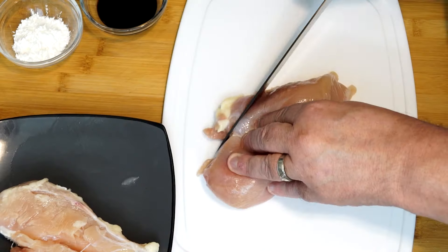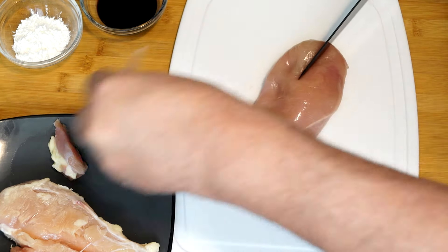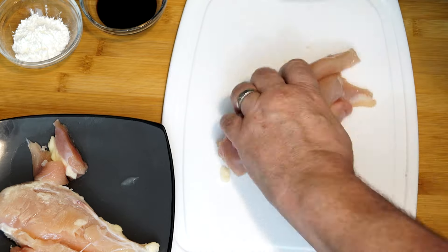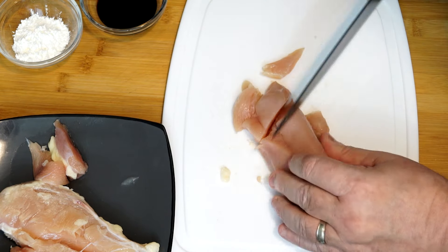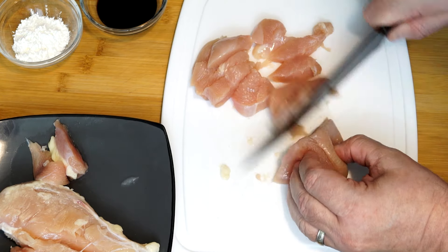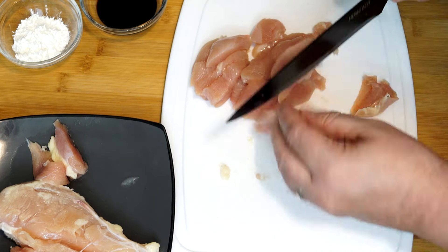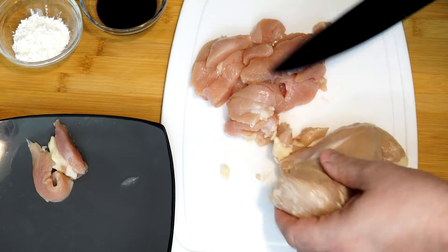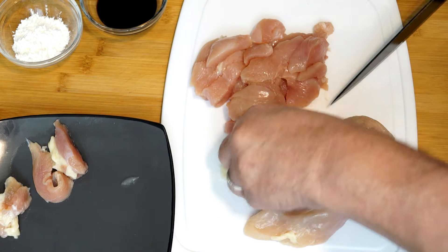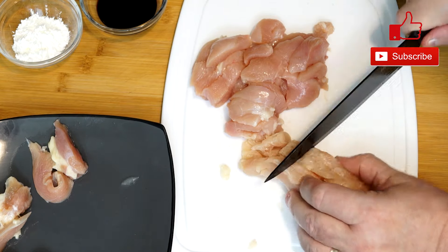Once we get done with the rice, we'll move on to our chicken. You need to cut off all the fat, make sure we get that all off, and just cut it into small pieces — basically little hunks of meat. I usually slice mine down the center and then cut across until I get actual pieces I can use. You're going to use at least two chicken breasts, basically about a pound of chicken. Make sure you have smaller pieces.